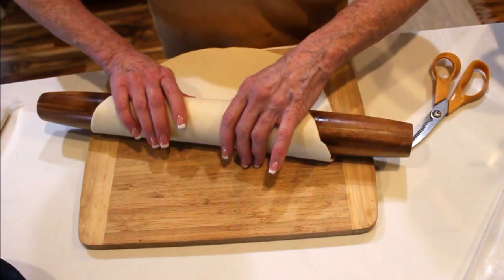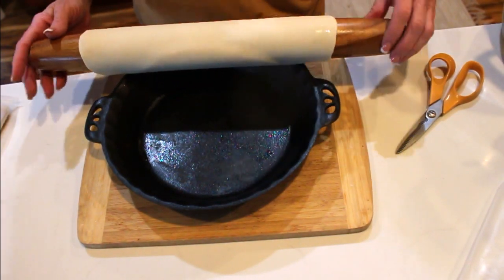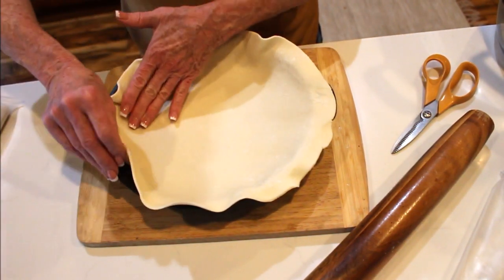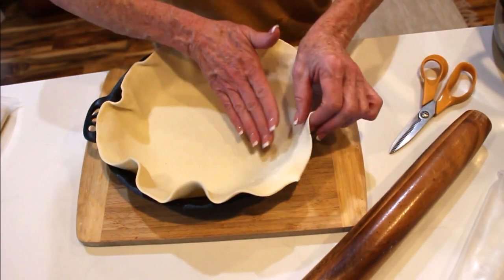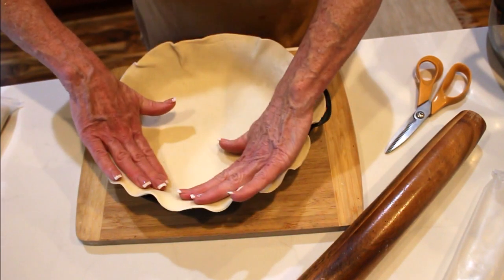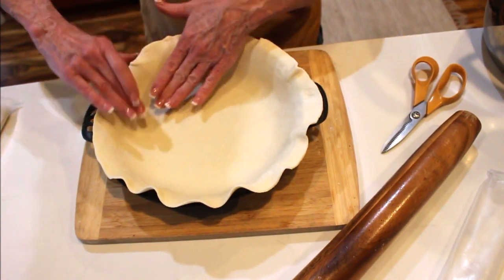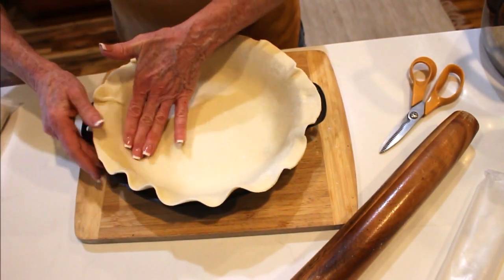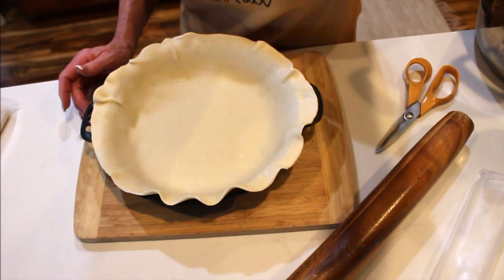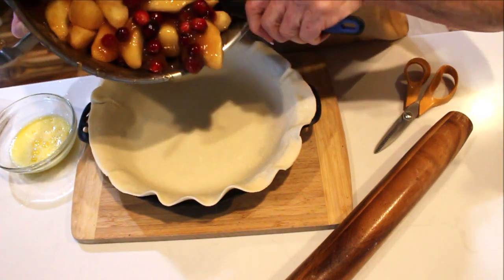To make it easier to get the crust into your pie pan, just fold it like this — and there you go. Let it gently go down in there. They're going to be so excited when I bring over a dessert! You want it up over the edge of your pie plate because you're going to crimp the edges. If you need to stretch it a bit more around, go ahead. Alright, down our pie filling goes.